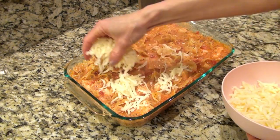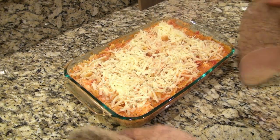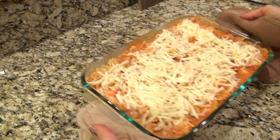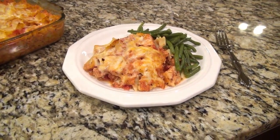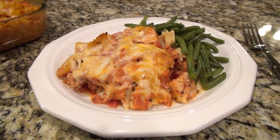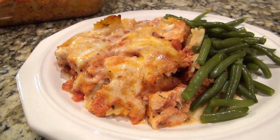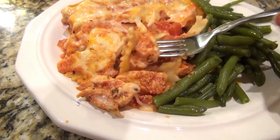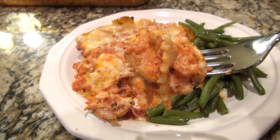Now I'm topping this off with two cups of shredded mozzarella cheese, then I put it back into the oven to bake for an additional 15 minutes. This was so good and so easy to make. I kept it simple and served it with green beans, but it would also be really good with a side salad and garlic bread. My whole family loved this one — it was delicious.